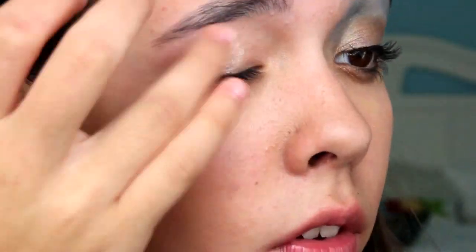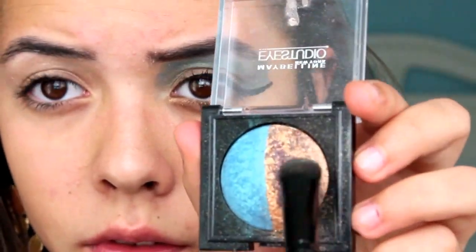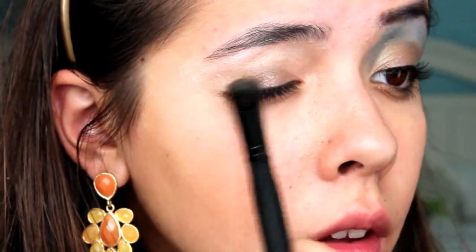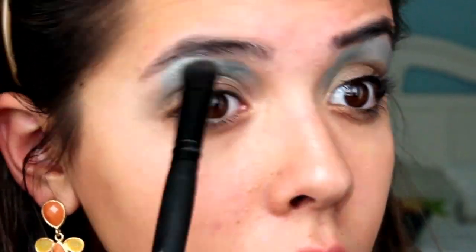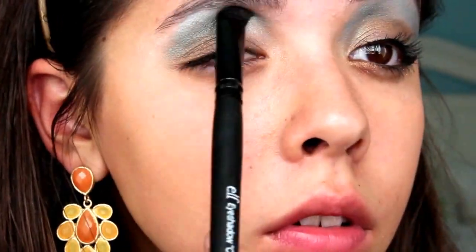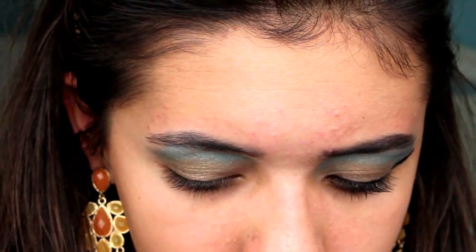First I just put a sparkly champagne base all over my eyelid, going all the way up to the brow bone. Then I took this Maybelline Eye Studio Quad in Teal Takeover, first took the bronzy color and mixed them all together because it's marbled, and applied that to my lid. Then I took the teal color and applied it from my crease to my brow bone, covering that entire area. But we're going to be coming back, so don't put that away yet.